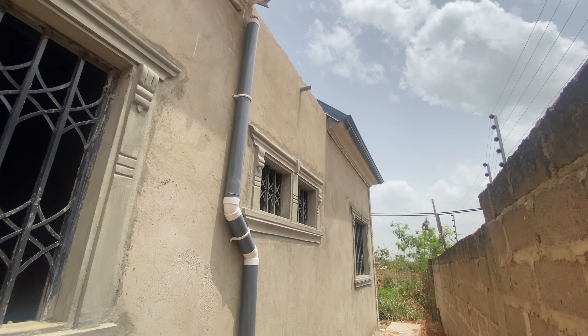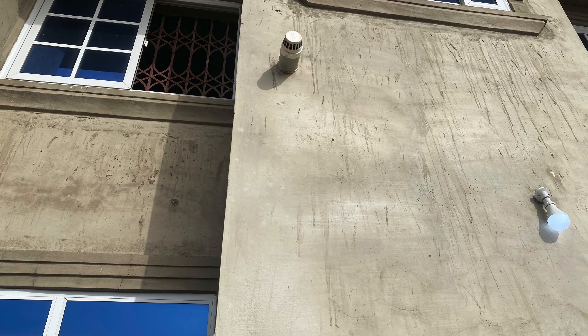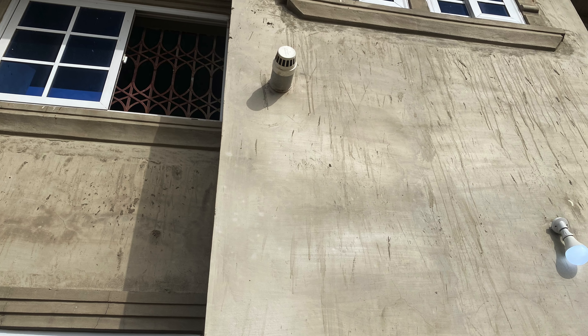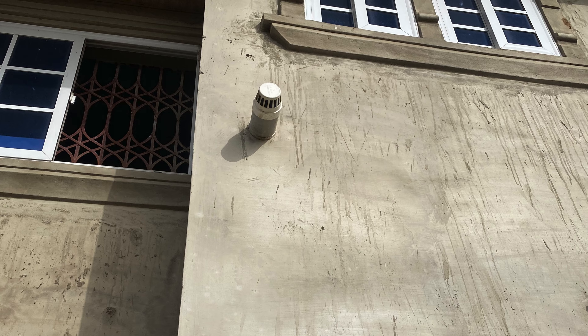Basically, that's what I wanted to show you on this property — your vent pipes must be on the building first, and if possible it must be hidden inside the building. It looks good for the kind of building you are considering. You are building your dream house and you want everything to look perfect.